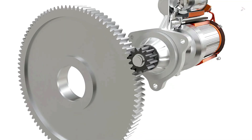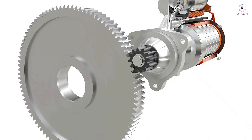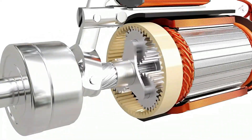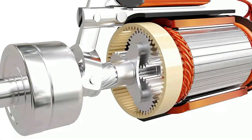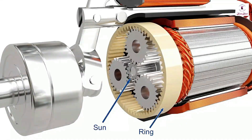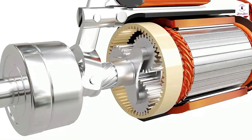The pinion is considerably small compared to the flywheel, so a planetary gear set is introduced to increase the torque further. Planetary gears are incredibly useful for large gear reductions with less weight and limited space. A planetary gear set consists of a sun gear, a ring gear, a carrier, and a set of planet gears. The combined gear reduction results in enough torque to spin the engine.